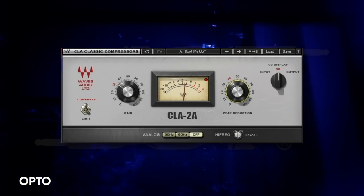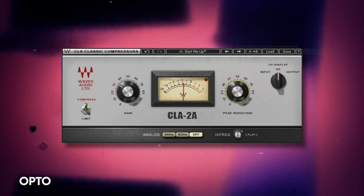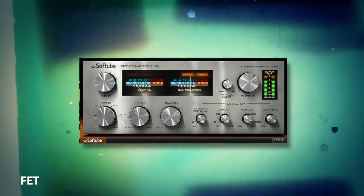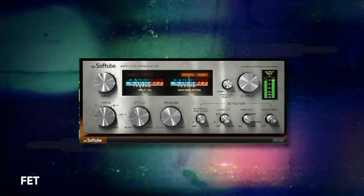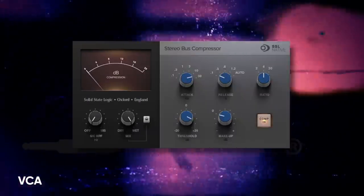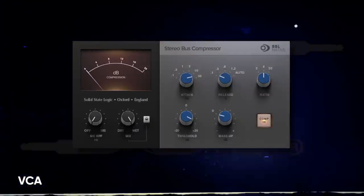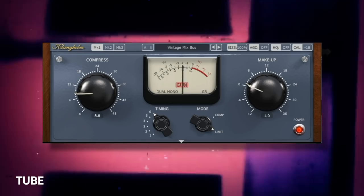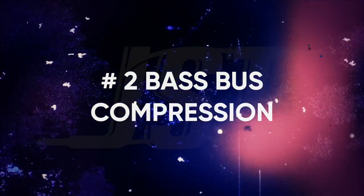Let's get into some examples, but just be aware I like to throw a limiter after my bus comp just so I can catch any peaks that are sneaking by. On to the next type of bus compression: bass bus compression.